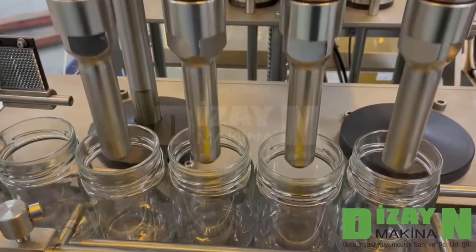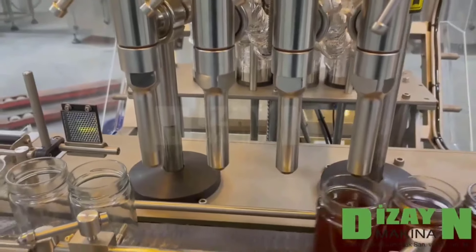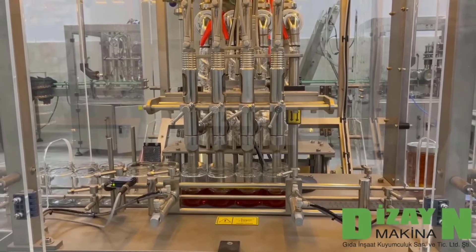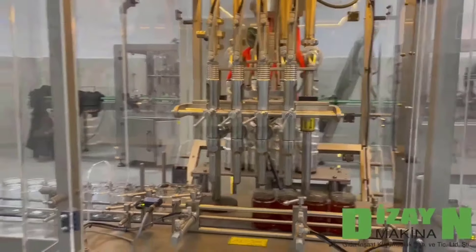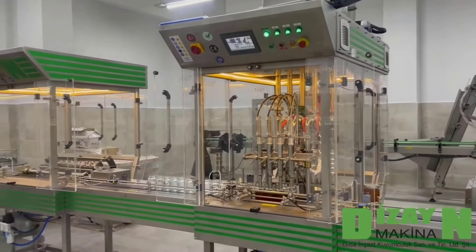You can order more nozzles or fewer nozzles to increase or decrease capacity per hour. You can fill 250 grams, 500 grams, or one kilo, which is one thousand grams.